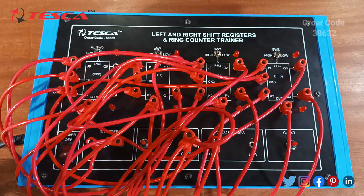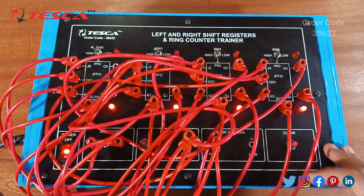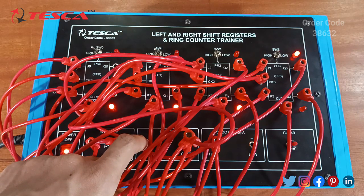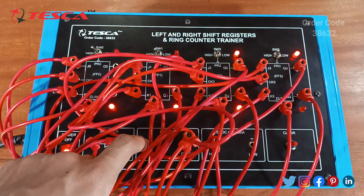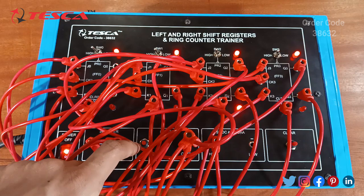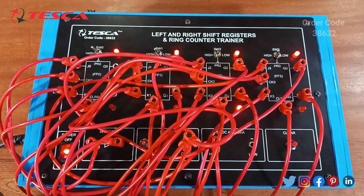Again ensure that all the switches are at high position, turn on the power supply, press the clear button and generate the clock pulse. As you can see, the data stored in the flip flop is at high position and shifted towards the left side. This confirms that the data stored in the left shift register is shifted towards the left side.